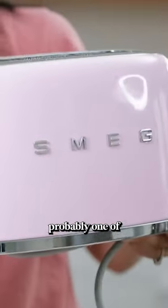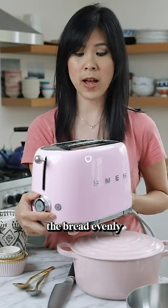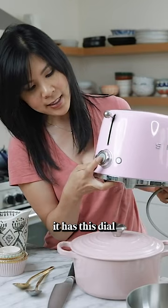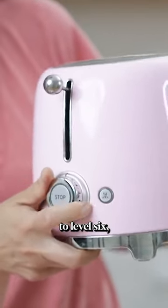It's always sitting in the background. This is probably one of the best toasters I've ever had. It pretty much toasts the bread evenly and really perfectly every time. I love that it has this dial right here — it's kind of retro and it goes all the way up to level 6, which is super dark.